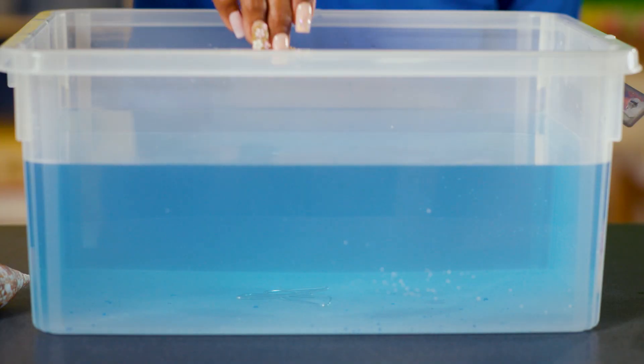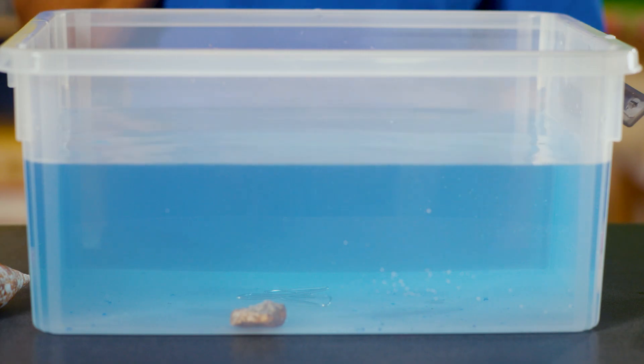Move on to the next object and ask your child what they would like to try next. They may say the rock. Ask: do you think the rock will sink or do you think it will float? They may say, I think the rock will sink. Place the rock in the water and observe what happens. The rock sank to the bottom — you're right! Ask: why do you think the rock sank? Why do you think the rock didn't float to the top?